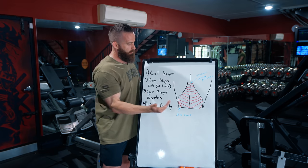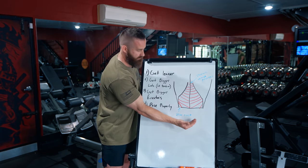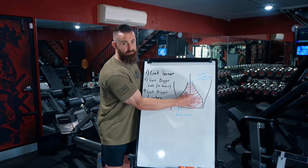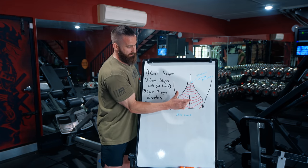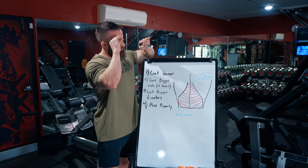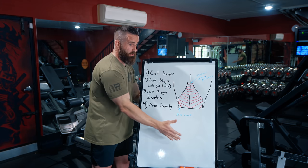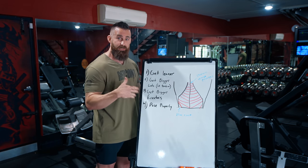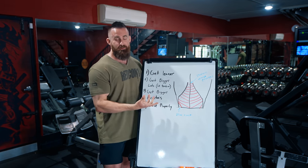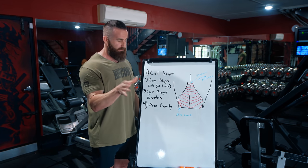The best example of short lat tendon is Kai Greene, whose lats basically insert so low that you can almost never even see the Christmas tree on him because it's literally all lat muscle. On the other side, a competitor like Hide has one of the longest lat tendons I've ever seen. When you're actually showing the Christmas tree pose, a long tendon can be an advantage — but for any other pose where you just want big lats, it's a disadvantage.